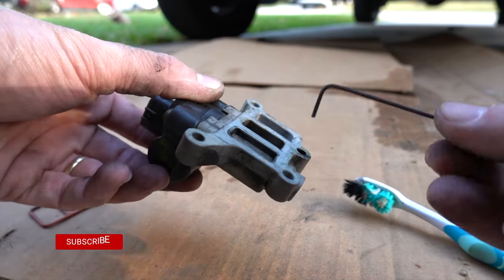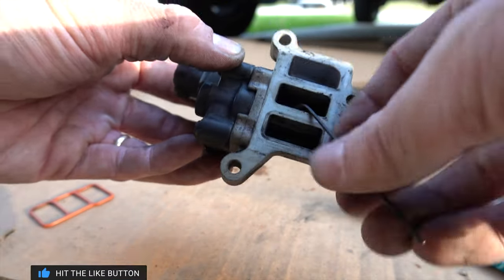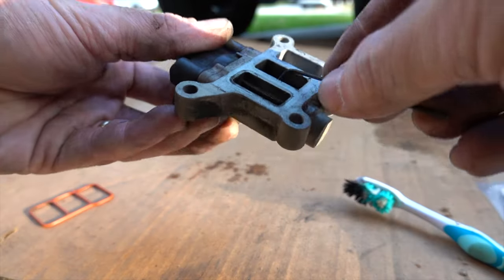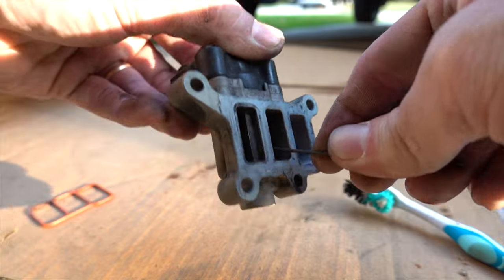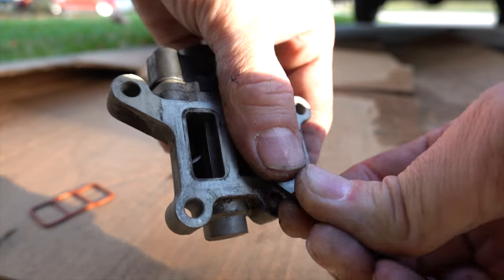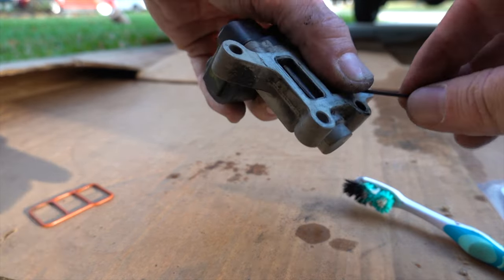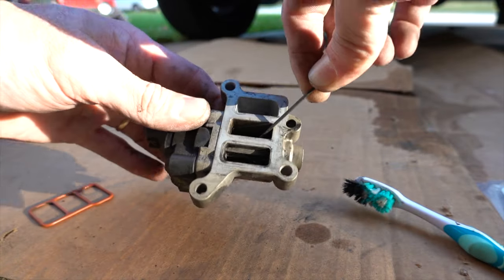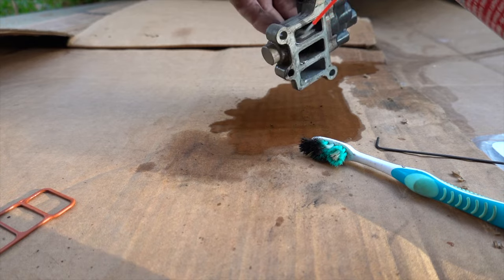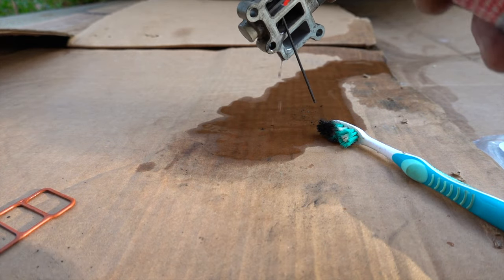When you go to clean the idle air control valve, you can actually open up the little valve inside using a small allen wrench - this is what a lot of videos don't show you. Stick the allen wrench in here and you can get this thing to move around; open it up and then spray some of your cleaner in there. That goes the extra step to get it clean. Hopefully you can see that - there are some chunks coming out of it. Keep the valve open and spray those chunks out.